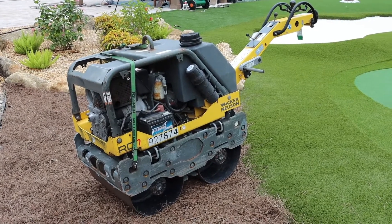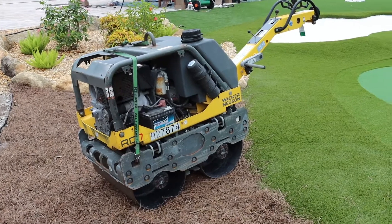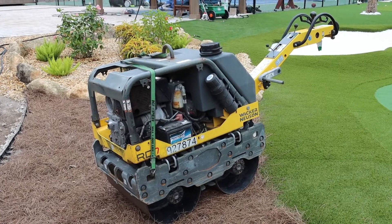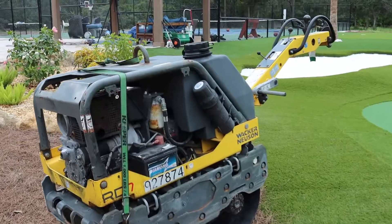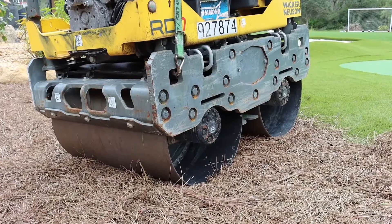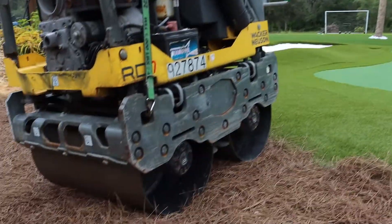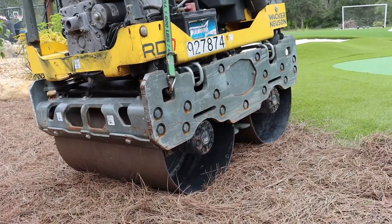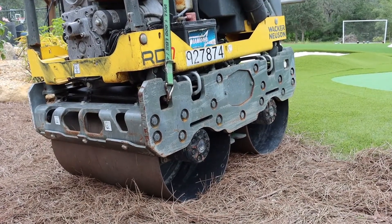Then you start stepping up from there with steel drum rollers. This particular one is fantastic — it's a rental, it's a Wacker, and it weighs approximately 1,500 pounds. There are two steel drums and it's forward and reverse, turning with just some slight pressure on the handle. This one's perfect because it weighs about 1,500 pounds — not too heavy.